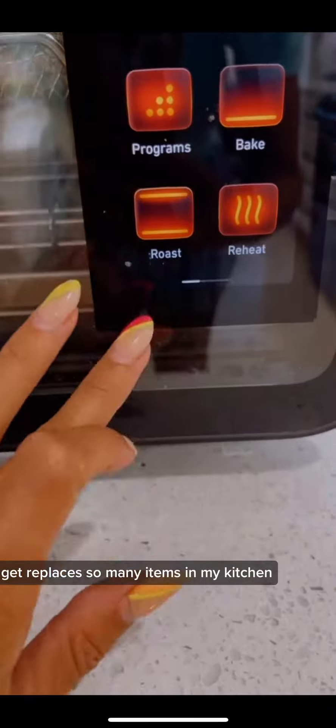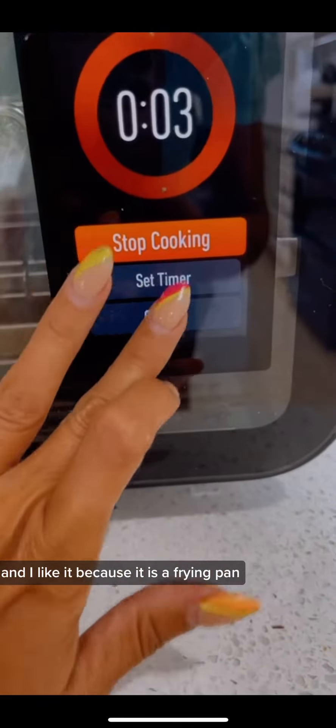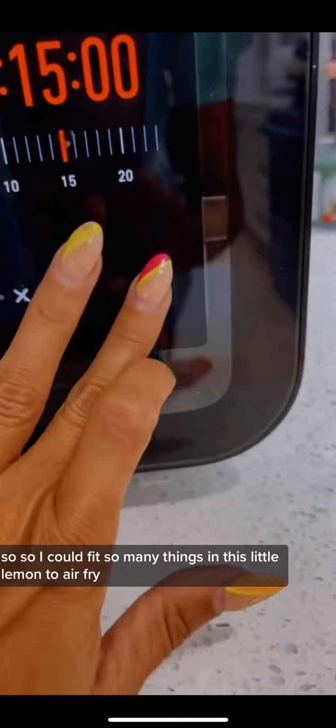I'm using my June oven, which is amazing — it replaces so many items in my kitchen. I like it because it is a frying pan, so I can fit so many things in this little oven to air fry.